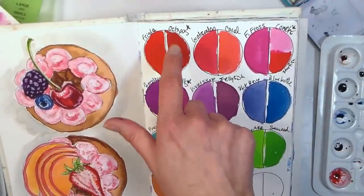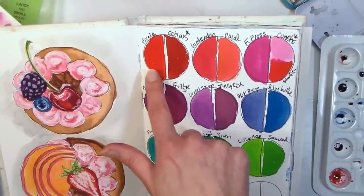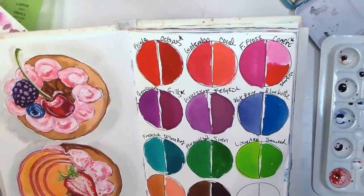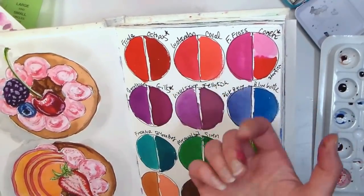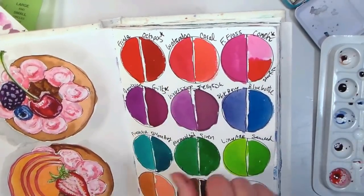For the color Frida, the new Octopus mermaid marker is pretty close — it's a little more crimson where Frida is a little more orangey, but they're pretty close, especially if you water down the Octopus. For Watermelon, I found that Coral is a pretty close match — Watermelon is a little pinkier and Coral is a little more orangey, which you can really see when you have them side by side.